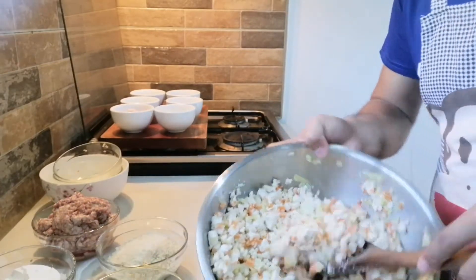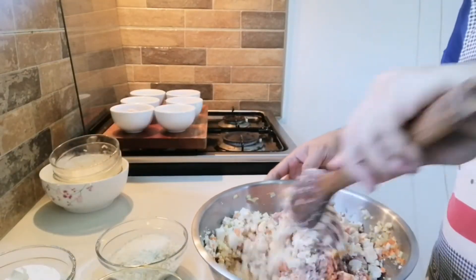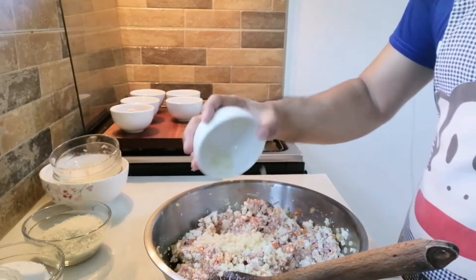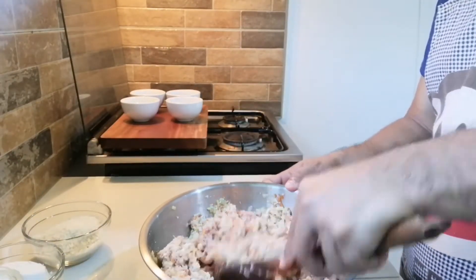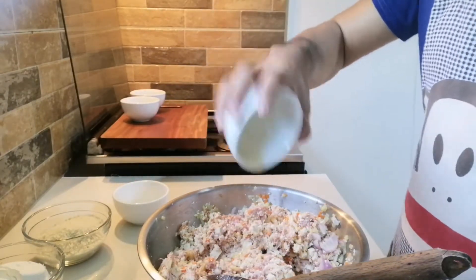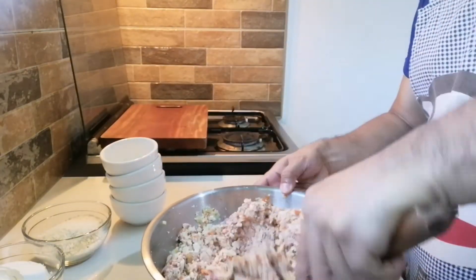So ganito magiging itsura niya, mga kabugis. After, nalagay natin ang ating ground pork. So after natin mahalo, ilagay natin ang ating garlic. Nasa inyong mga kabugis kung gusto ninyong lagyan ng garlic. Ilagay natin ang ating onion. After natin mahalo ulit, lagay natin ang ating patis at ang ating sesame oil.